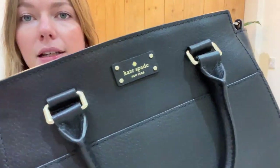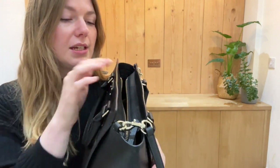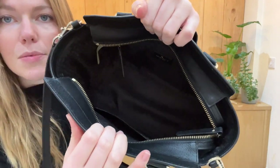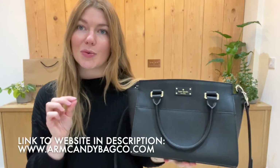The hardware looks just perfect, and the interior is just absolutely pristine. So a really beautiful piece in a really beautiful condition.